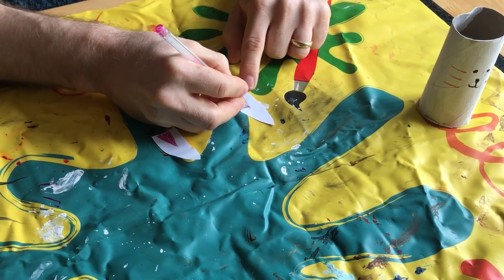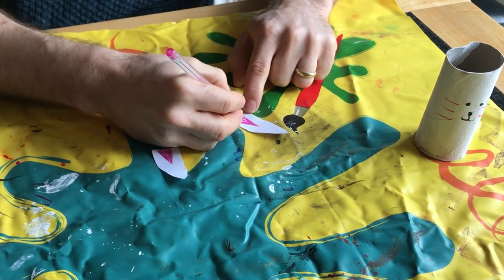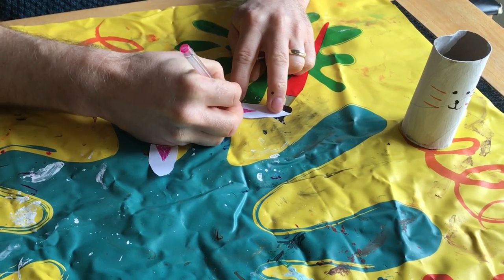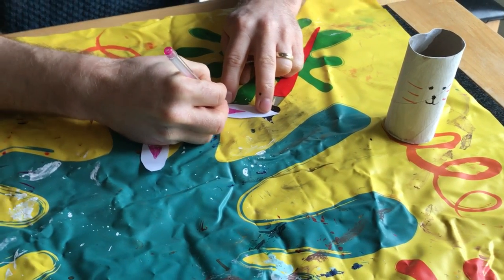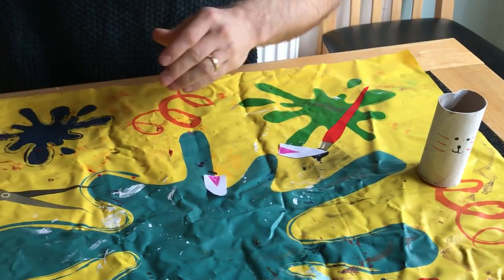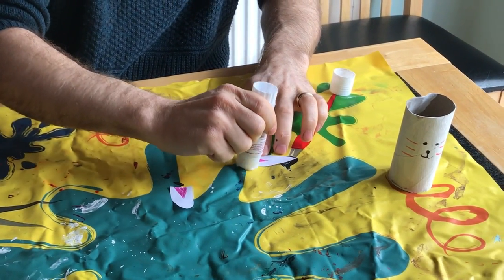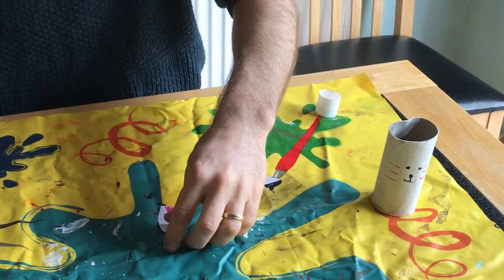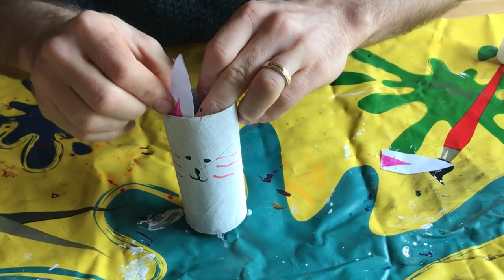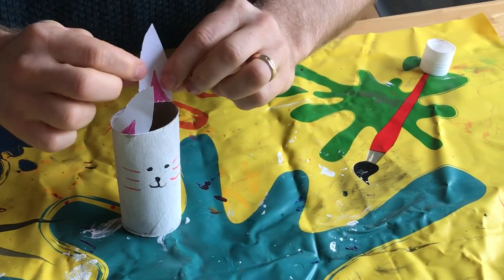You can be as creative as you want. You could use pipe cleaners, you could use bits of pasta, anything that you've got lying around the house. Just make some things to make your bunny rabbit individual. So here we go — there's my ears. I'm just going to use a little bit of glue, I've got a glue stick here. I'm going to put this along the bottom here and stick it to my rabbit. There's the one ear and here's his other ear.